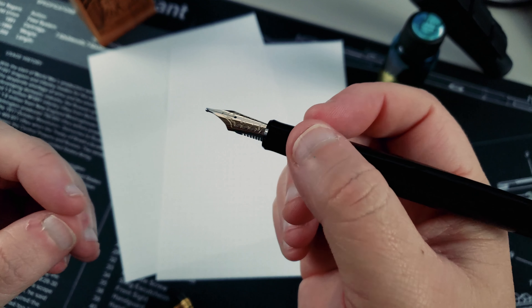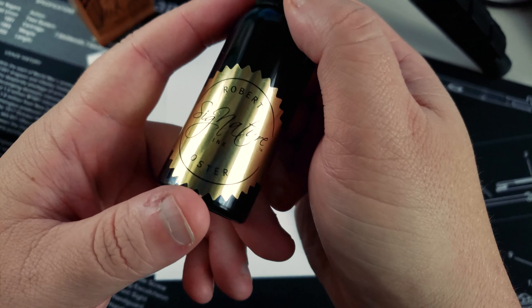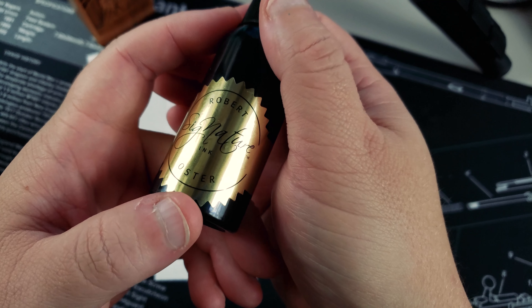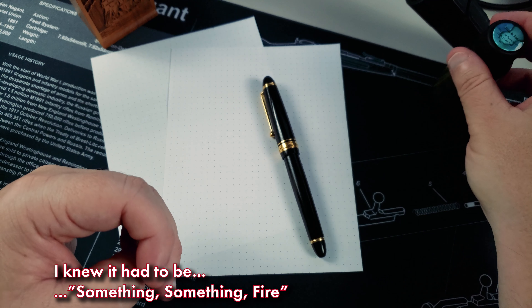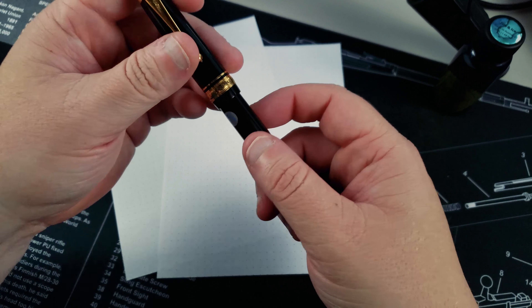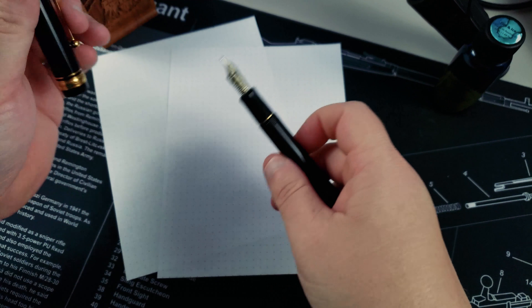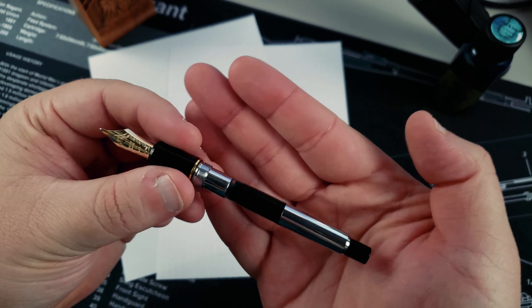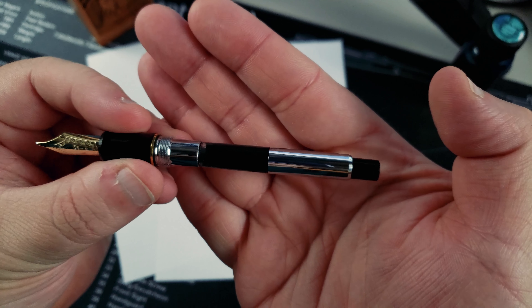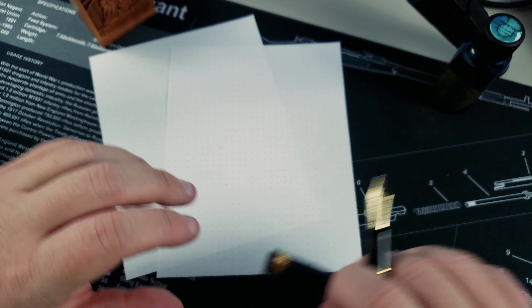Let's go ahead and take a look at how this pen writes. For the writing sample, I went ahead and filled it with Robert Oster — which one is this? Fire and Ice. Good ink. Now, you're probably wondering: Yevvie, you had two black cartridges in the box, how did you fill it with Robert Oster? Glad you asked. The seller included a CON70 converter. Yes, this pen takes a CON70. Enough talking — let's get to the writing.